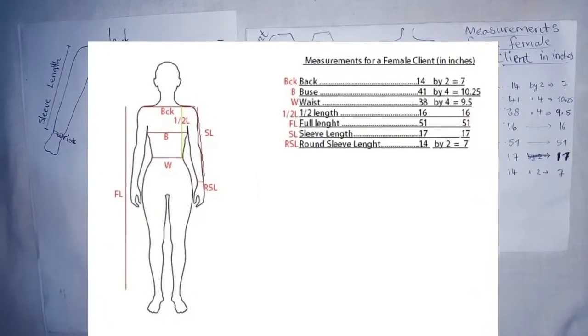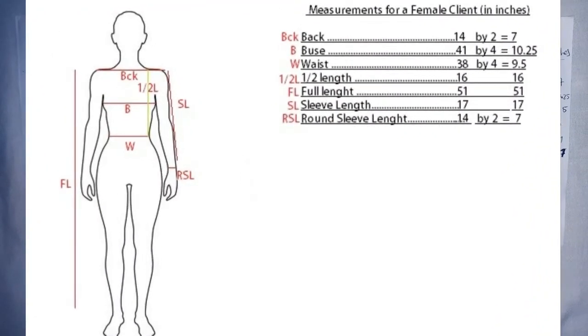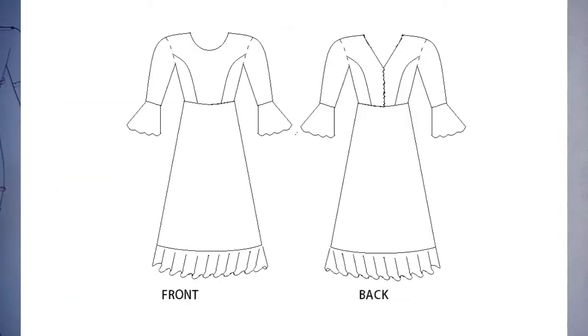On our mannequin sketch we have the back. We'll be needing the back, the bust, the waist, our arm, our sleeve length, the wrist, and our full length. Here is a sketch of our maxi gown — here's the front part, here's the back part. We'll be having a zip.